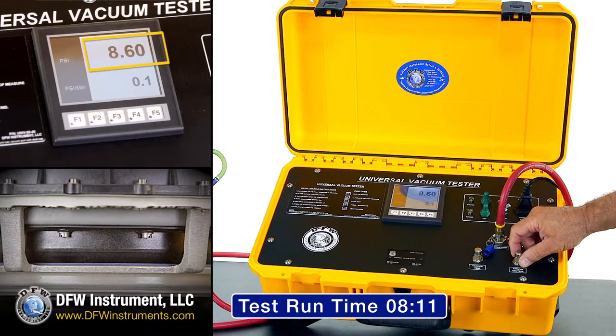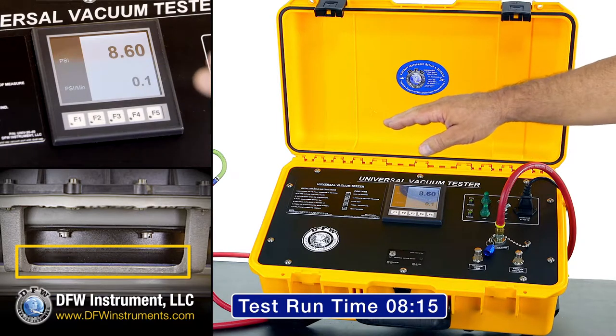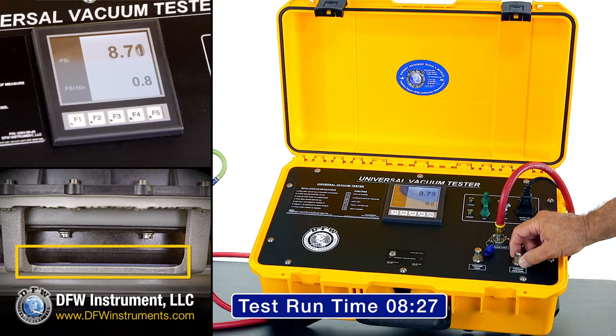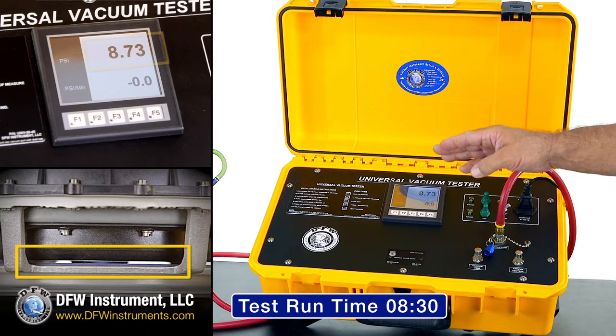Once the vacuum is holding steady at 8.6 PSI, ensure that the safety valve has not opened. After confirming that the safety valve has remained closed at your target pressure, adjust the vacuum control knob to raise the vacuum on the valve. Since this safety valve is opening around 8.7 PSI, it is working correctly.